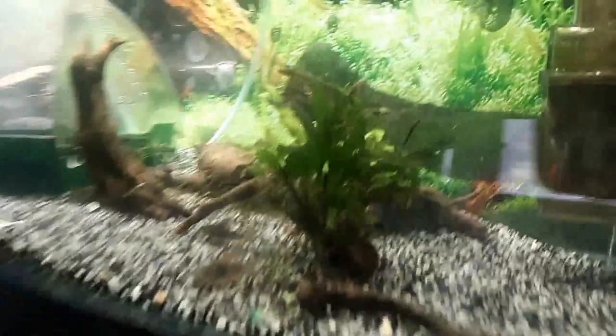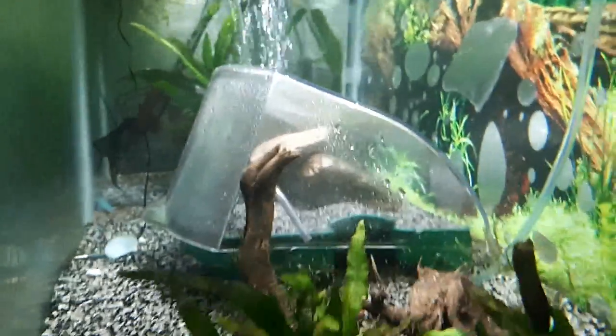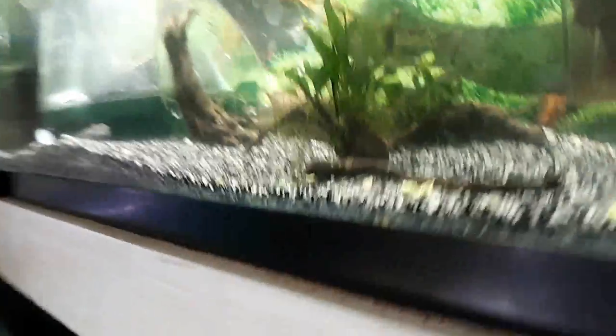Oh yes, my crab habitat — there's my crab inside there. That's an underwater island, as we say; that's all air inside there. The crab can climb up inside through there, or through the backside as well. He comes out when he wants to come out — it's pretty cool.